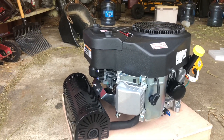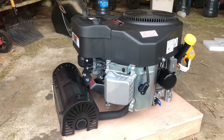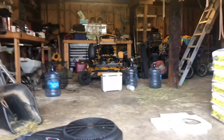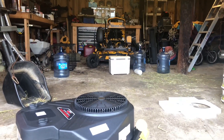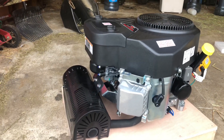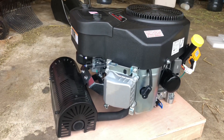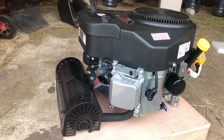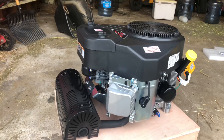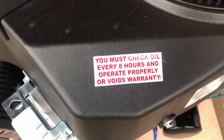It's 708cc and I think it's 23 horsepower - I'll have to check that but I'm pretty sure it's 23 horsepower. That's going to be perfect because the stander came with either a 20 or 22 horsepower Kawasaki. This is actually the exact same engine that my neighbor has on his and it runs great. The only thing he says is you've got to make sure you keep oil in it because they do burn a little bit of oil. You must check oil every eight hours or you get no warranty.